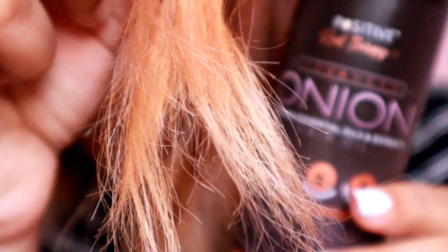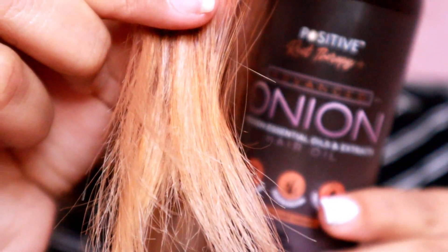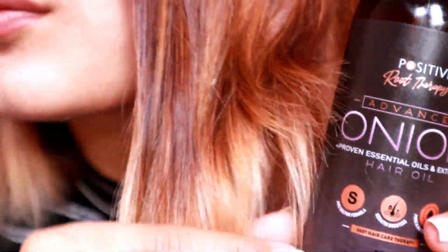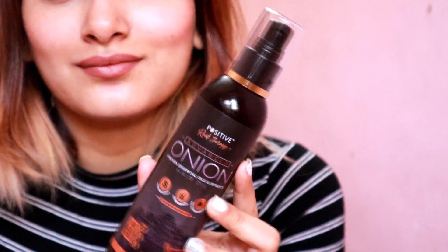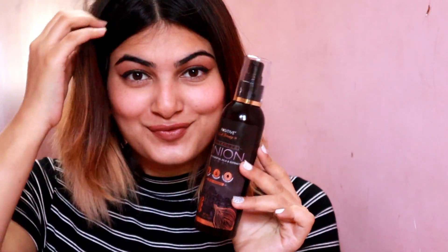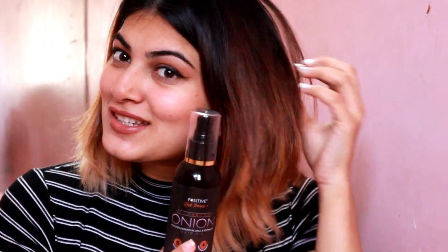I give this product a 4 out of 5 — it's really nice, even for hair growth, so you guys should definitely give it a try. I hope you enjoyed today's video. If you did, give it a big thumbs up, don't forget to comment down your queries, and please subscribe to my channel for more. Lots of love, guys!